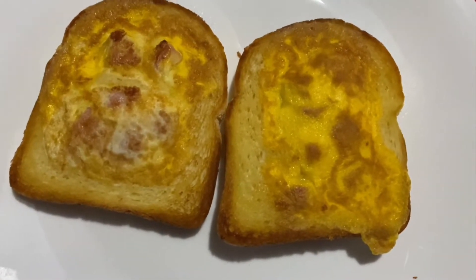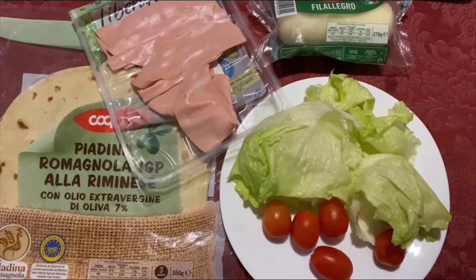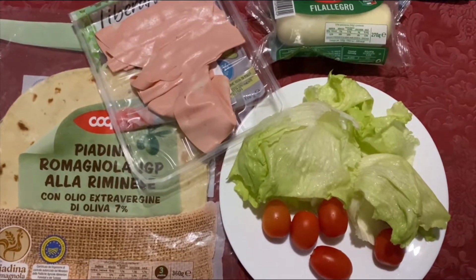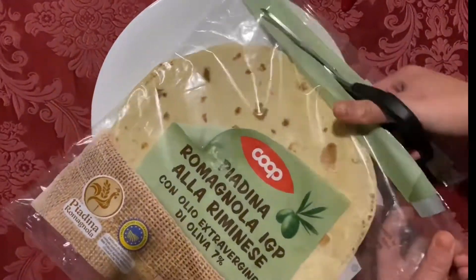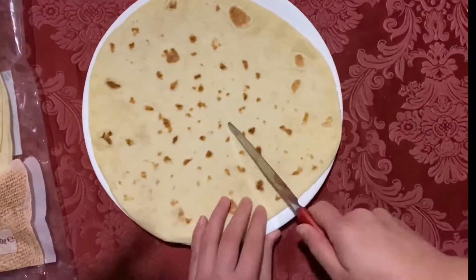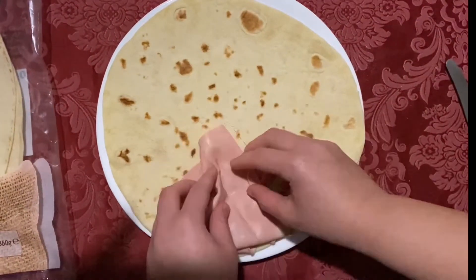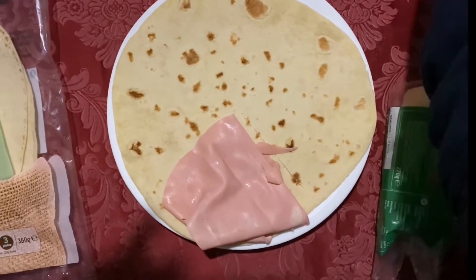Okay, we will need flatbread, salad, tomatoes, cheese, and some ham. Then you're just going to cut the flatbread like here, and I'm going to sort of divide it in the first section.